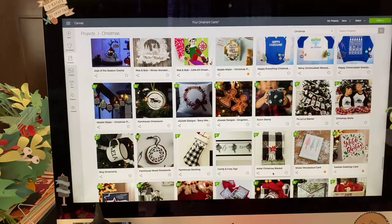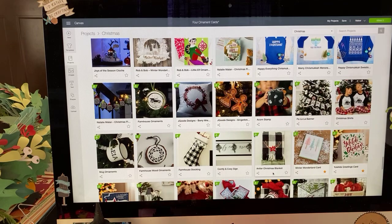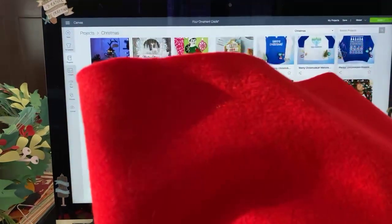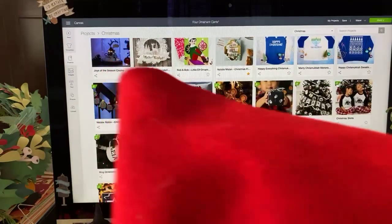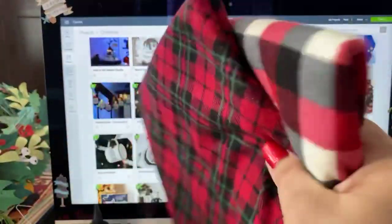I also picked up some traditional red and green felt. At Joanne's they sell this on the bolt and it's fairly cheap — it's big, like 108 inches or something. It was about three bucks a yard. I only got half a yard because each half yard, I'm going to make two of these banners out of, so I'm going to be able to get four full banners out of this.